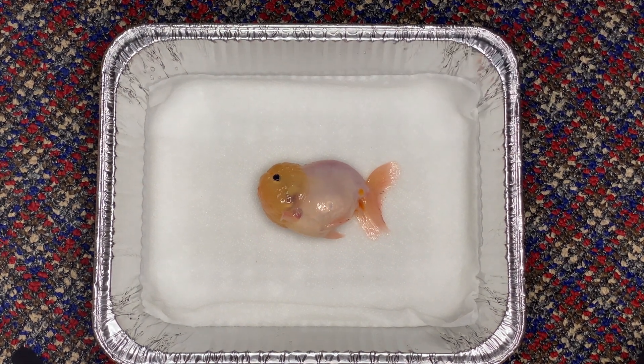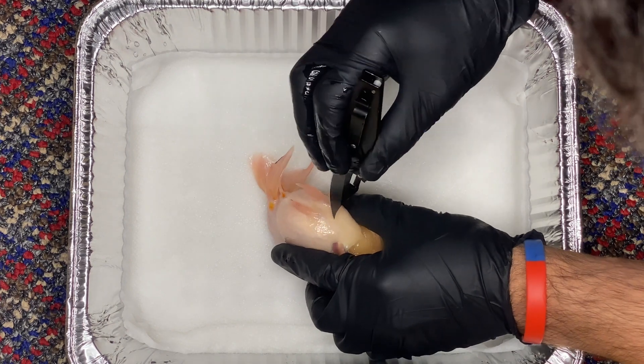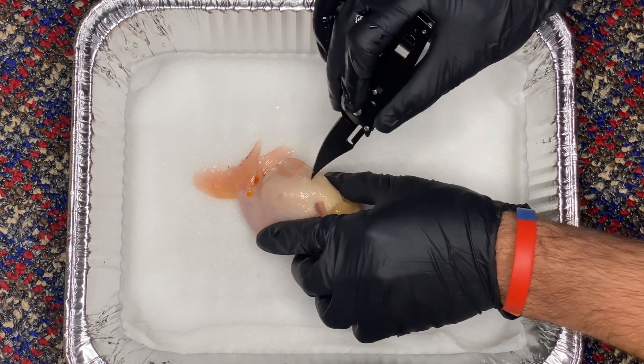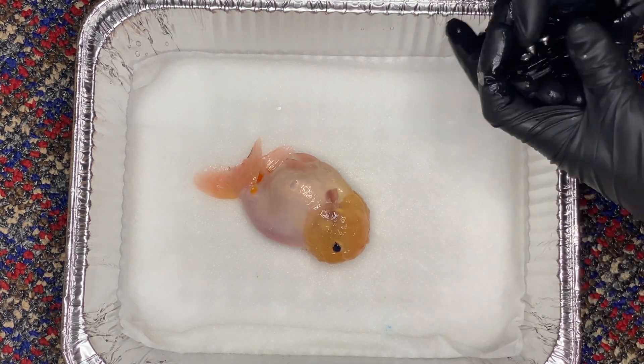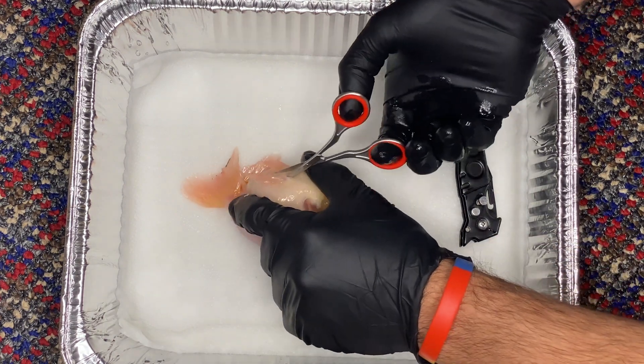I want to show where the organ placement is. If you ever have to do a swim bladder procedure and you want to know where the swim bladder is and the organs around it, this will just kind of help you out. And if you're just wondering where the organs are in the fish and what they look like, this will help. So the first thing I had to do was basically just make a little puncture underneath the side of the body, just to make a hole for me to use scissors to cut the rest of the way through.